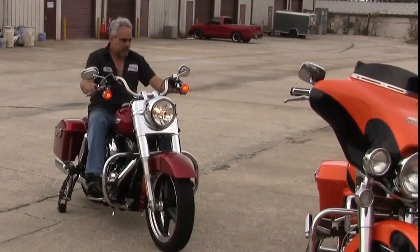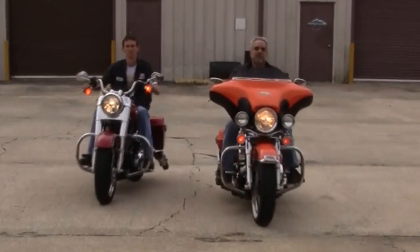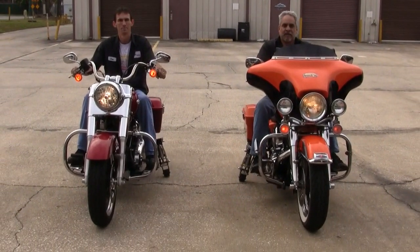And now we are going to show off a little. Here we go — a little formation, two bikes next to each other. Wheels come down — bang, bang. No feet near the ground.